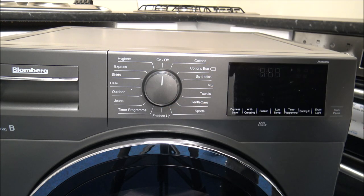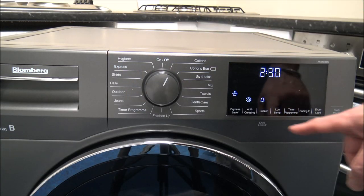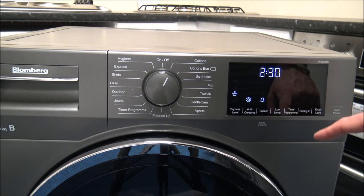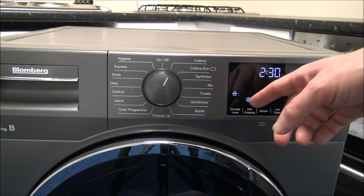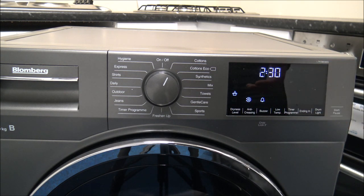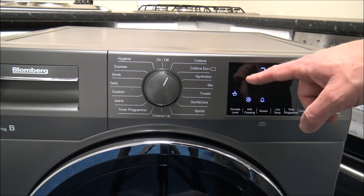As you go back up to the top of the dial, you switch the dryer off. Now the programs are covered - you've also got an array of different options at the bottom. The first one to show you is the dryness level, which gives you the option to select how dry you want the clothes.